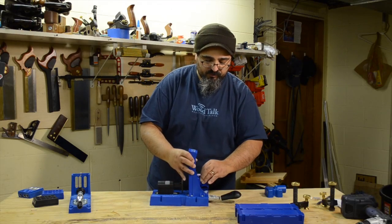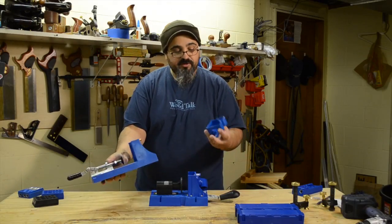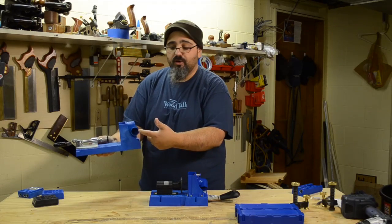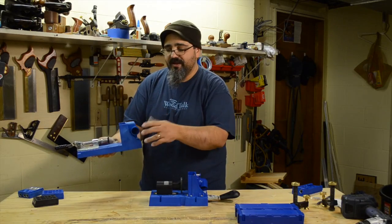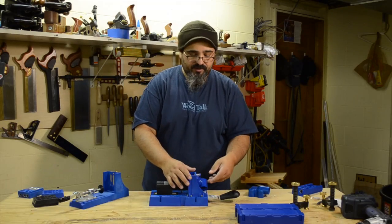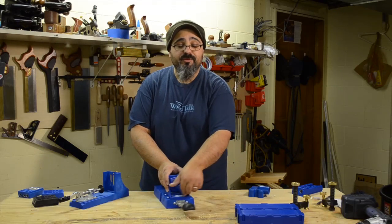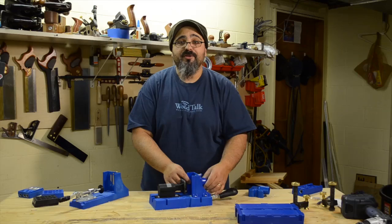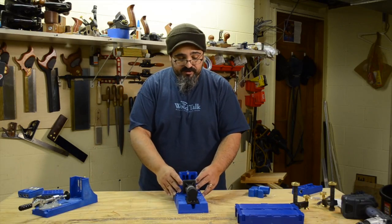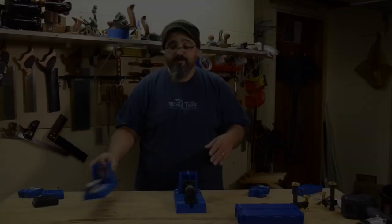Now let's talk about the dust collection, because these do have dust collection. On the K4, there's one hose attachment going in a single direction, so depending on where you are, you always have it going off to that side. On the new K5, the dust port swivels, which gives you many more opportunities to use it wherever you need it. And that really covers the main improvements from one system to the other.